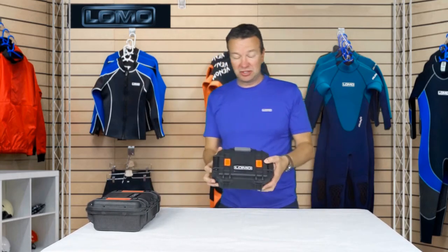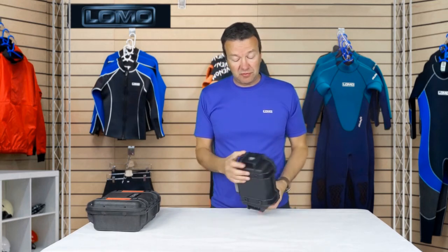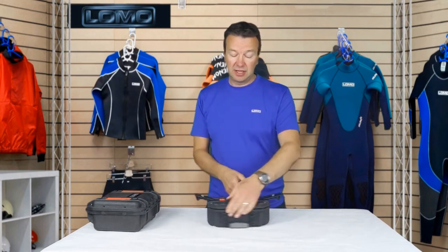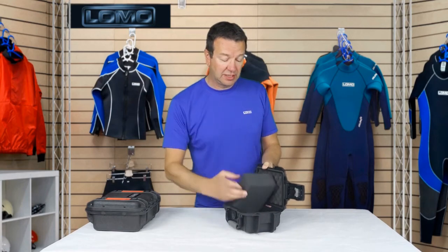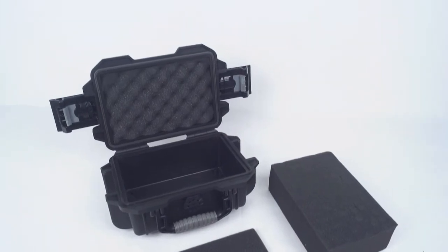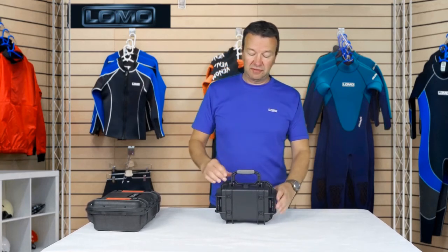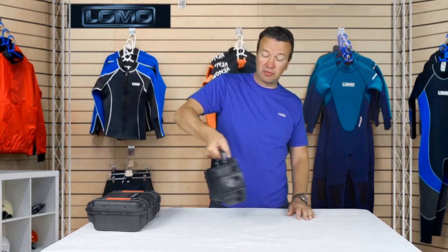Now let's look at the baby of the bunch — the small size. For this one, we've moved the clips to the outside and you push down on them, similar to the other ones. It opens from the front, and you've got a single layer of pick and pluck foam, a base layer, and your egg box on the top. Same style of handle — solid polypropylene with a small soft rubber moulding layer.